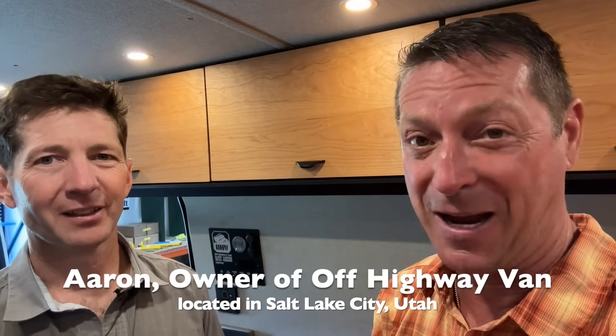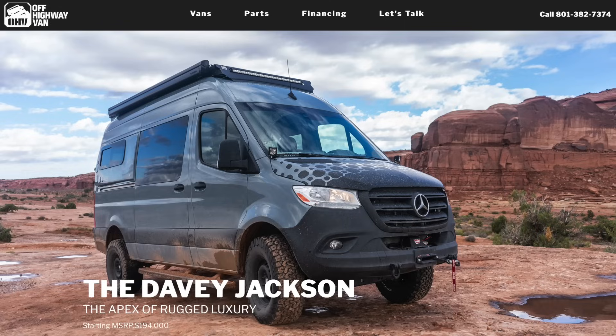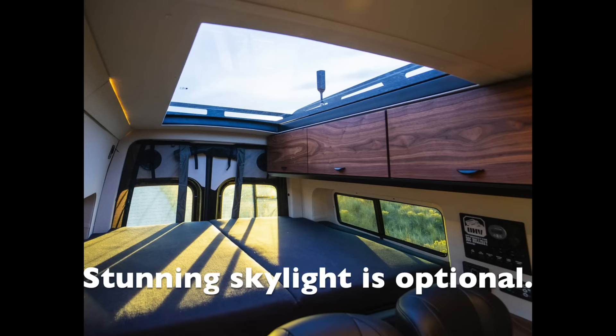We are standing in an Off-Highway Van. I'm Aaron, the owner of Off-Highway Van. You've seen a tour with me before, and Scott, when we did a van about three years ago — it was like COVID, we did it in masks. So we've come a long ways here at Off-Highway Van. This is one of our new models, the Davey Jackson model built on a 170 all-wheel drive Sprinter. Let's start with the galley.